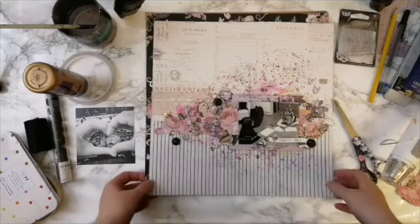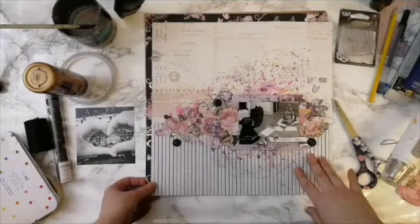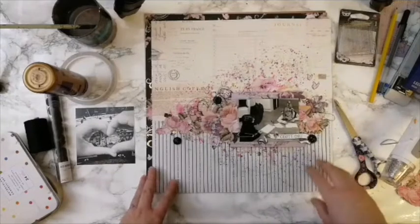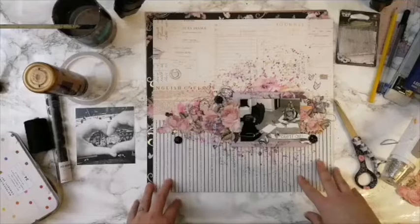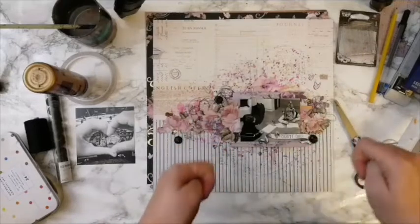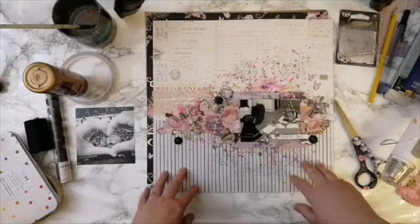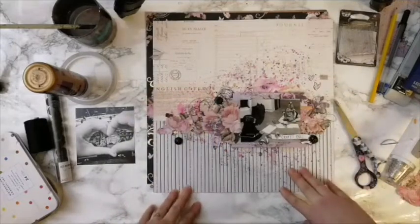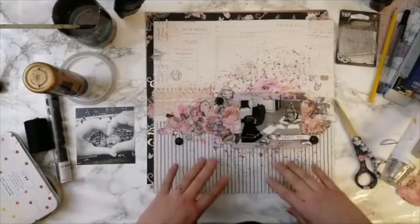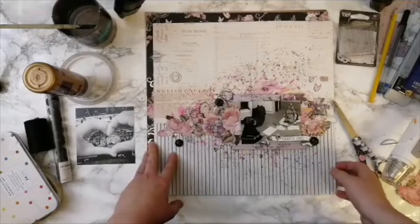Okay, let's try again — hopefully the connection will work this time. Hi everybody! I started about five minutes ago but the live ended because of the bad connection, so I'm hoping everything will work out fine this time. We're doing mixed media inspired work today, using only a couple of mediums, because the topic is doing a layered layout with a tight budget.